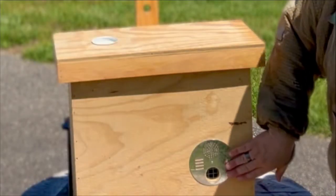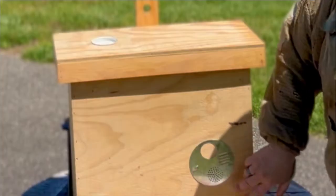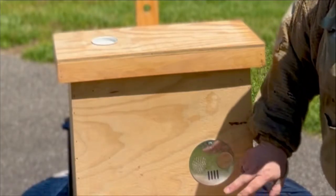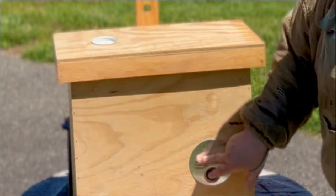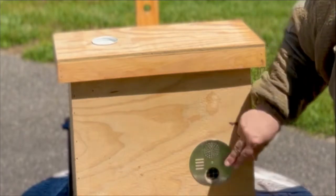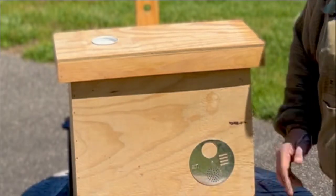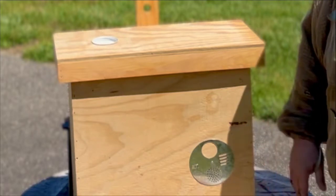We also have the disc dial on the front. The disc dial allows you to close the entrance off when you transport them, switching to a vented slot. It has a queen excluder setting and a close function as well. Typically we leave it open when it's in swarm catch mode, and then once we catch them, we slide the disc to the vented setting to allow airflow, keep the bees calm, and not let them get out while you're transporting them home.